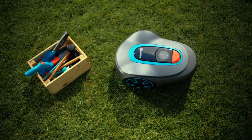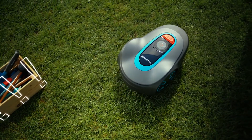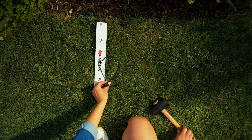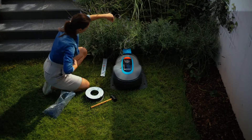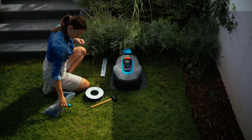The mower can recognise a lot of things without fencing — if it runs into an obstacle, it just turns. Be sure not to forget the spot where you've planned to connect the boundary wire to the guide wire. Once you've made it back to the charging station, leave about 50 centimetres of wire to connect it.